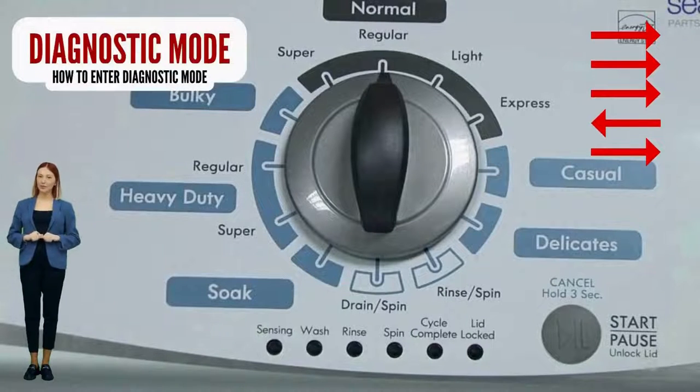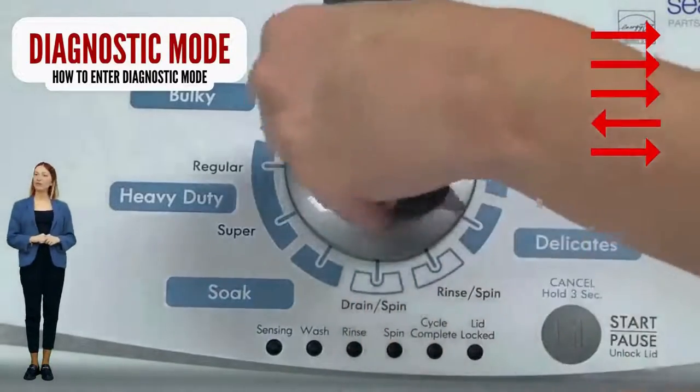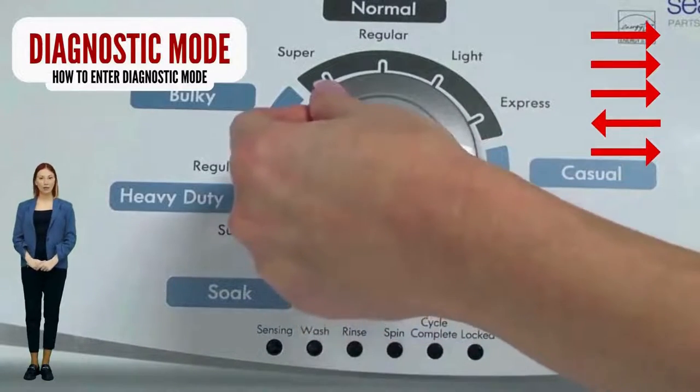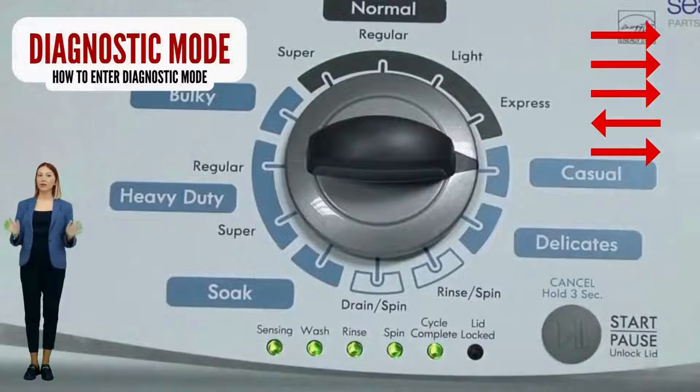If your lights don't blink, try again — this time turning the knob faster, or maybe slower. If it never works, your control board is no good; try replacing it. If your washer starts but doesn't finish the recalibration cycle, change your shift actuator and/or lid lock.